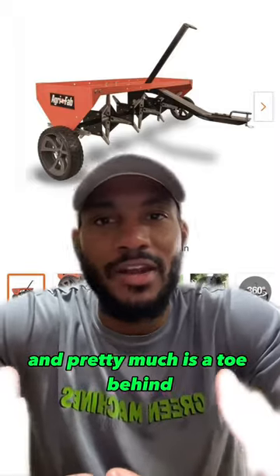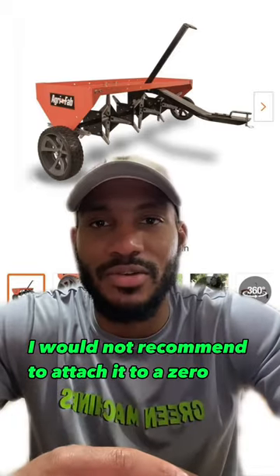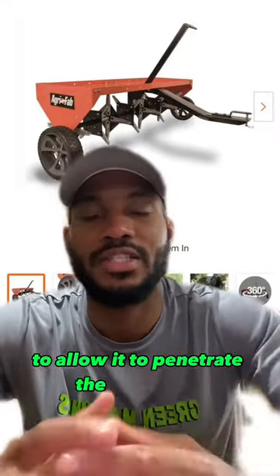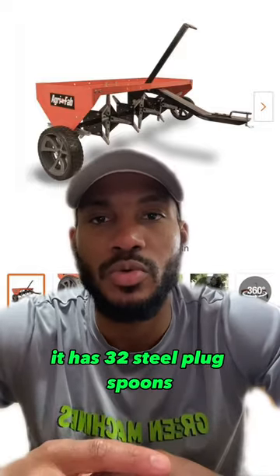It's a tow-behind core aerator designed to be attached to a tractor, ATV, or a zero turn mower. However, I would not recommend attaching it to a zero turn mower. It has a 48-inch wide tray that you can sit bricks on to add weight to the aerator, allowing it to penetrate the soil better. On the bottom, it has 32 steel plug spoons.